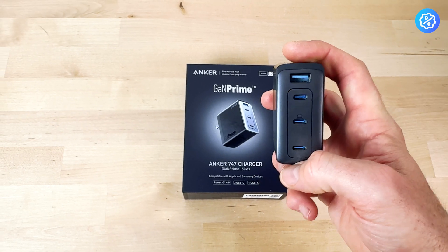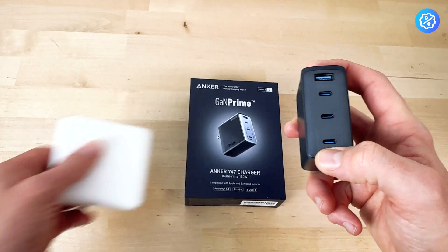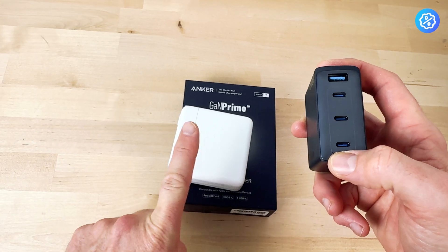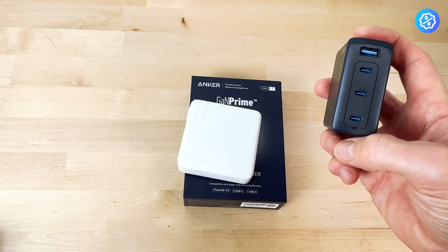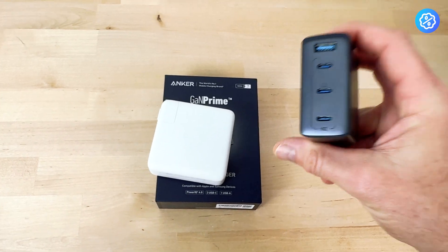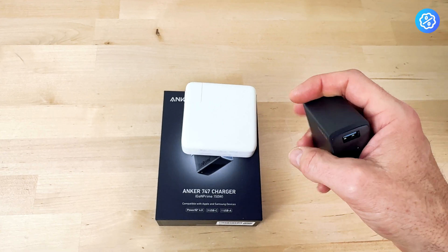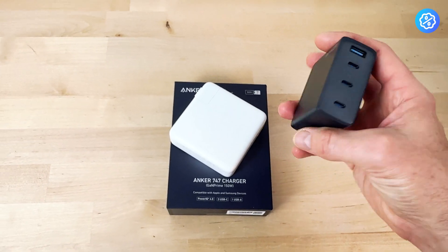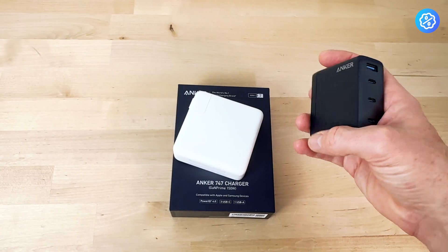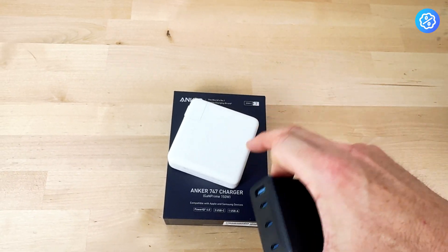The documentation says if you have a single item plugged in, the max will be 100 watts. But when I compare it to the speed of charging my MacBook with a 96-watt charger versus this charger alone, this one charges it in half the time. So maybe it's limited to 100 watts, or maybe that other one isn't actually 96 watts. I don't have a meter to tell exactly, but this one charges my MacBook way faster.